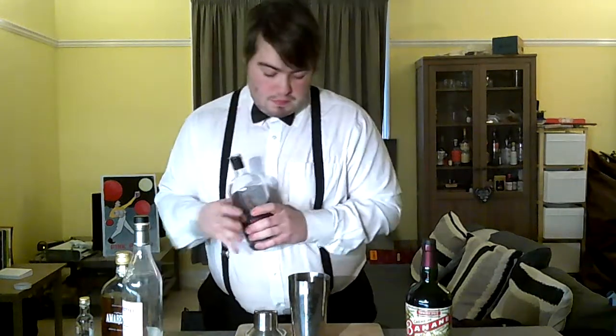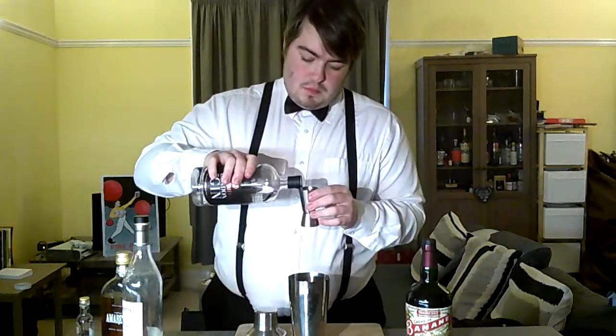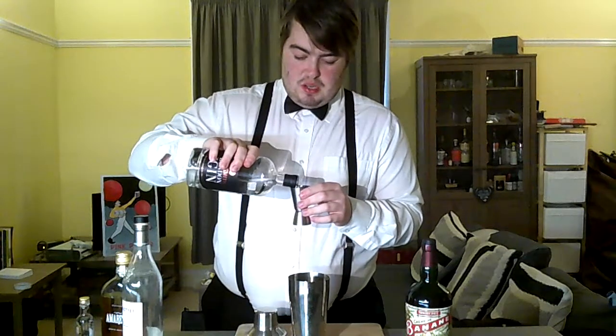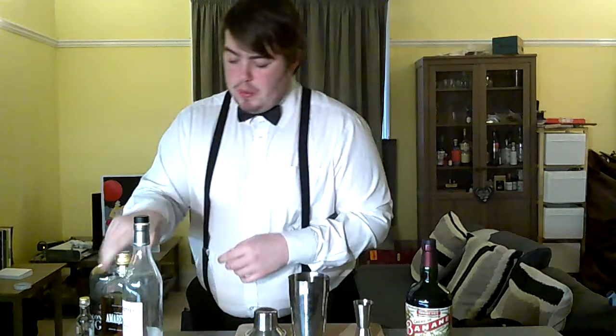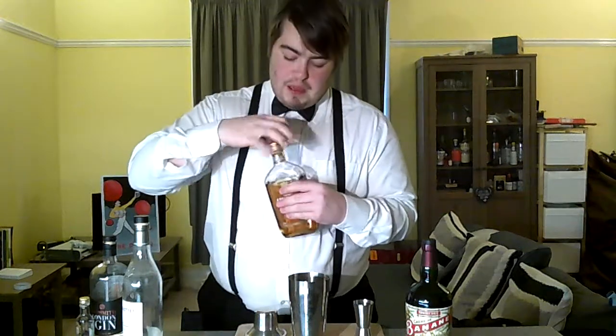We're then going to take 25 millilitres of gin. The gin isn't really the main ingredient here — I'm just using it to add a bit more liquid and make it a little bit more boozy. We're then going to take 25 millilitres of amaretto.